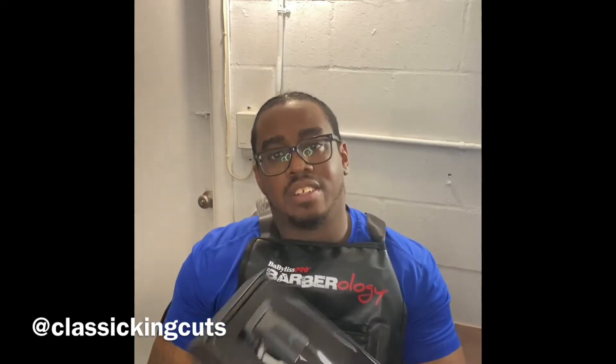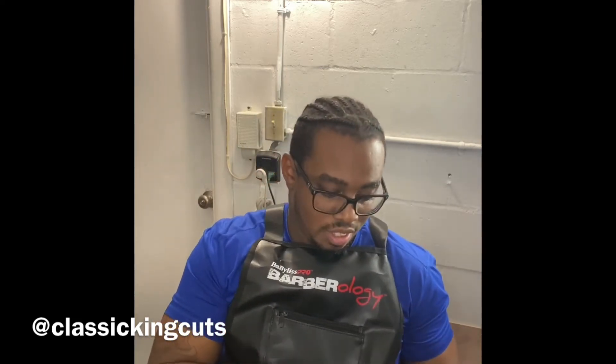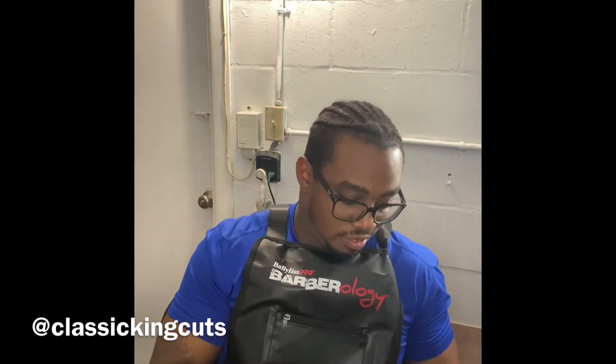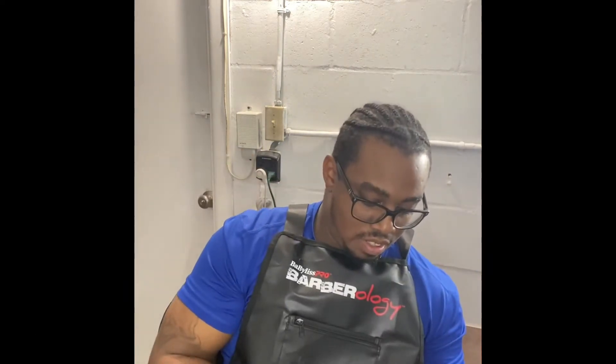Look at that — perfectly packaged, has a housing for the top and the bottom. Looks nice and smooth. I like the way they feel — nice and light. They have a nice little finger grip right there, and the clicking is not too loud.